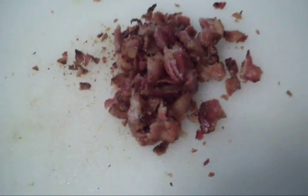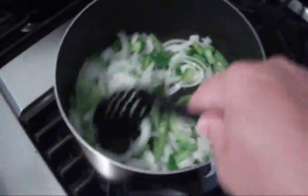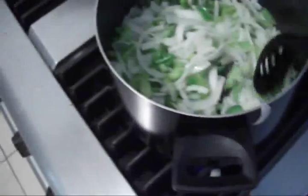We got our bacon going right now. We got all the bacon chopped up in a nice neat little pile. Now we got all these onions and green pepper — I'm sautéing them up. I want them to reduce down for some nice good flavor for these beans.